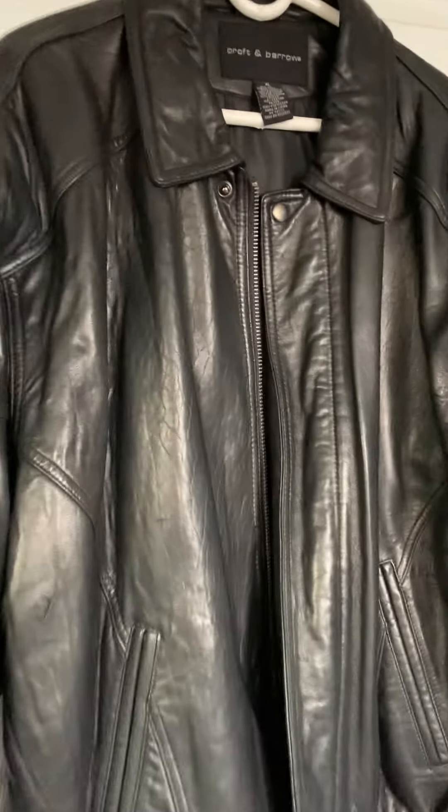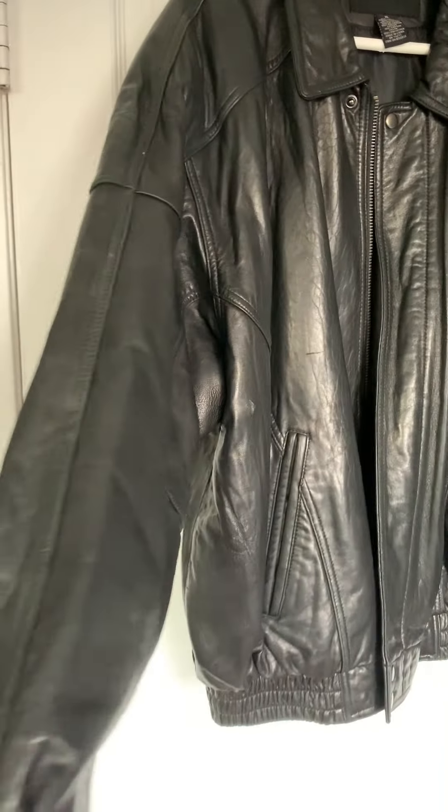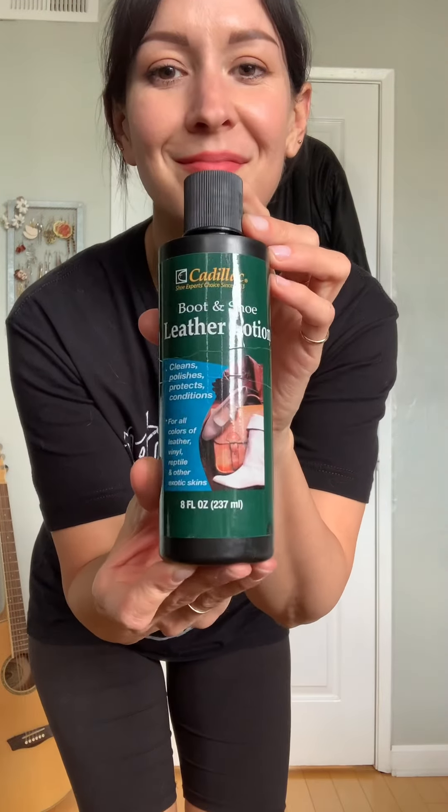In this video I'm going to show you how I clean the leather jackets I buy at the thrift store. You're going to need a vacuum, dish soap, a steamer, and leather cleaner and conditioner.